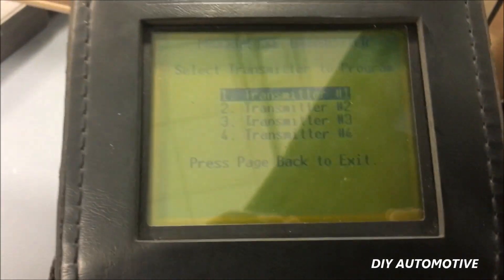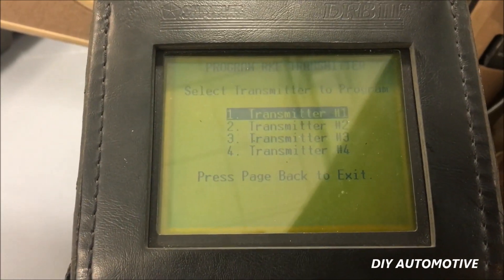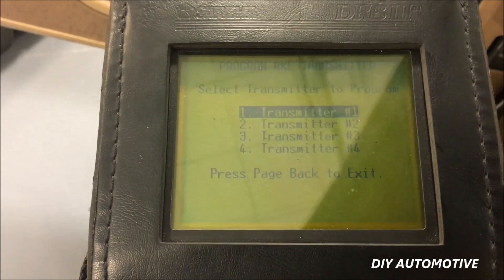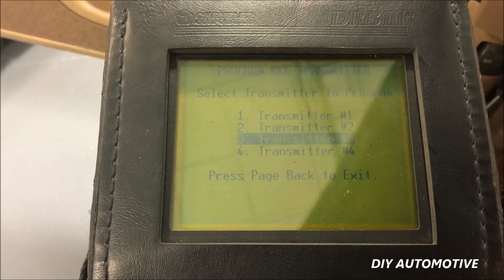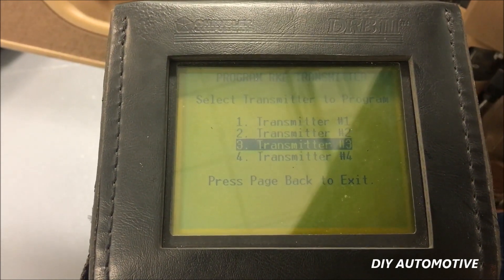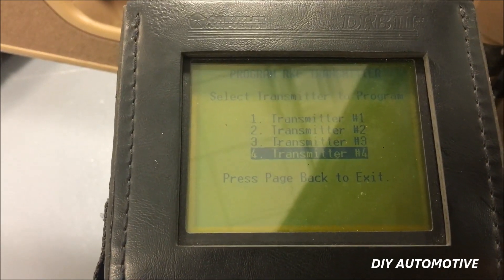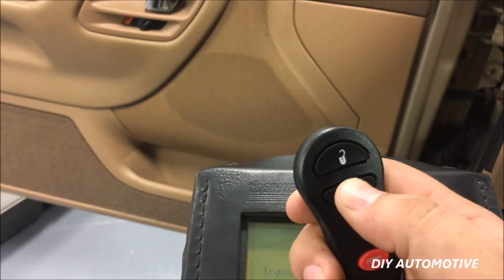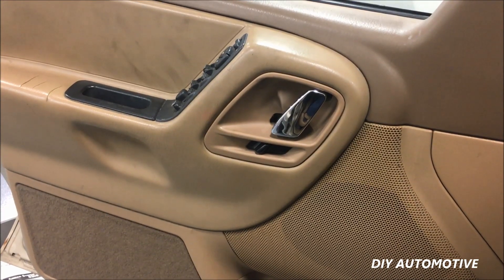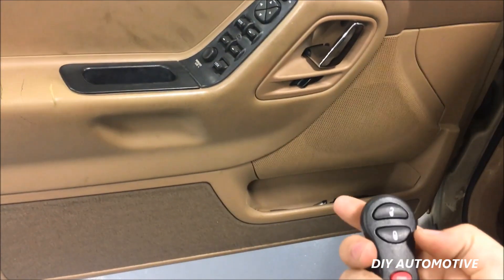The Jeep can have up to four different transmitters programmed into it. If you don't have any programmed, you can go with number one. But in this case, we don't actually know which transmitter our existing fob is programmed to, so we'll come down to transmitter four because that's the least likely. Go ahead and click enter. Now press lock — sure enough, that signals that it's programmed properly. We'll go ahead and unplug the DRB3.